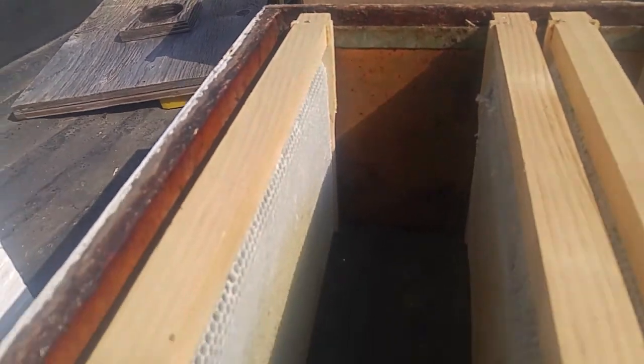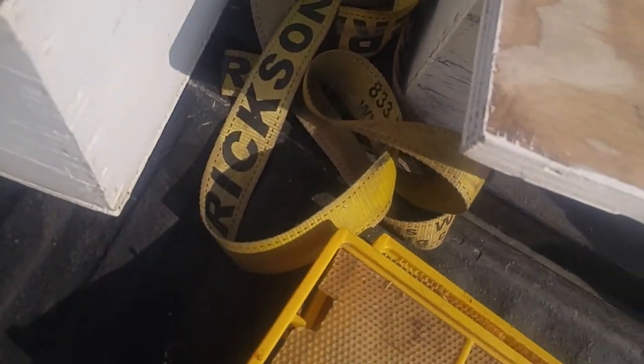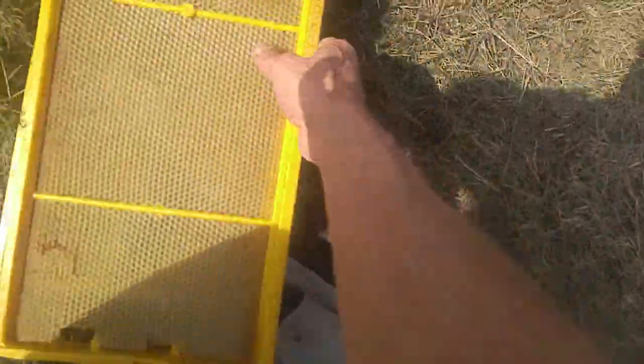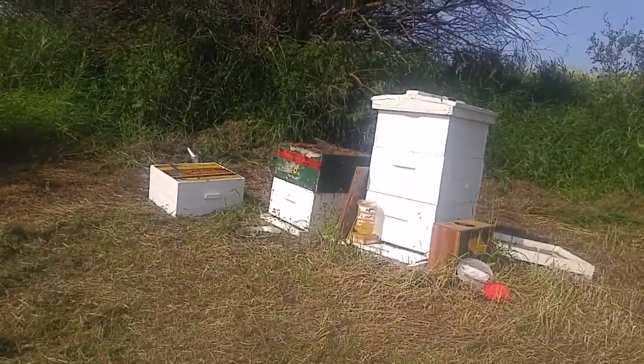Man, I took four frames of honey. They're coming back home with me. One I'll eat and then the rest I'll put in the freezer for when I need them. Now I'll just put those five frames in and put the boxes back together.